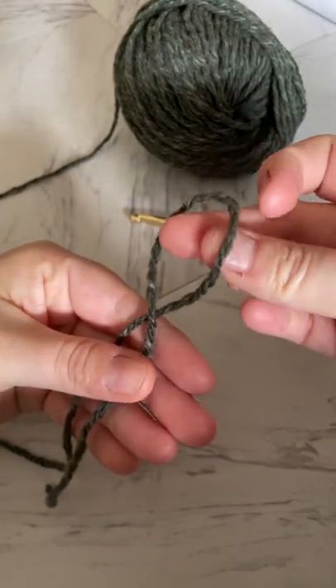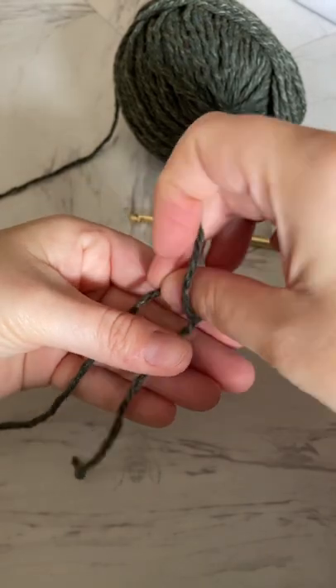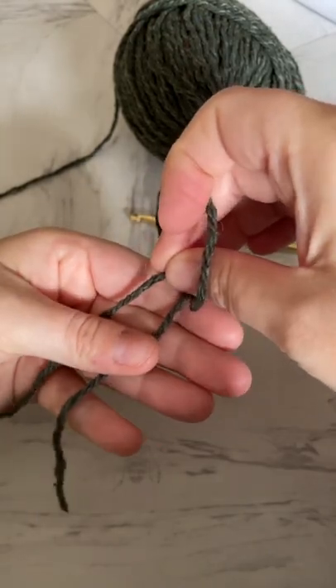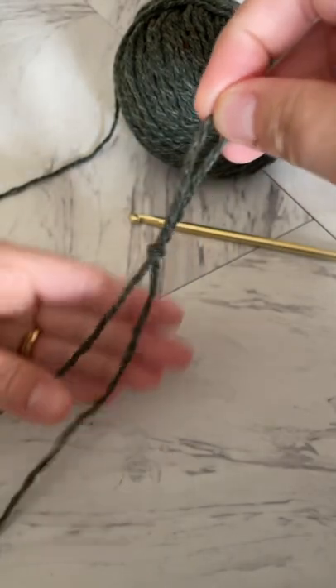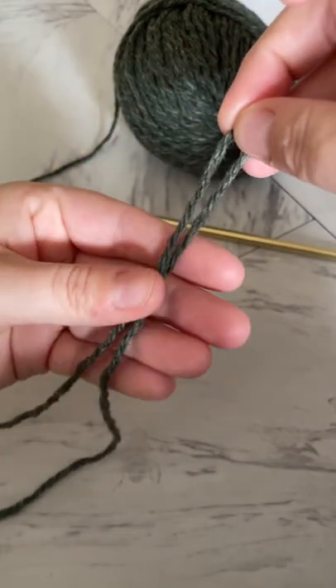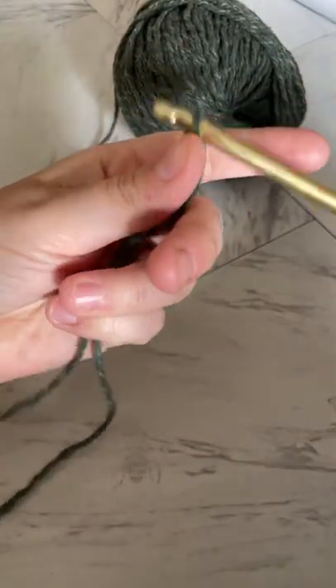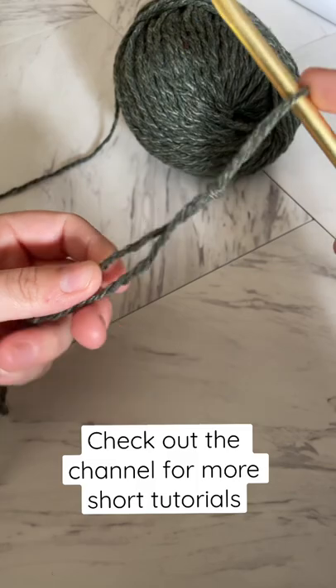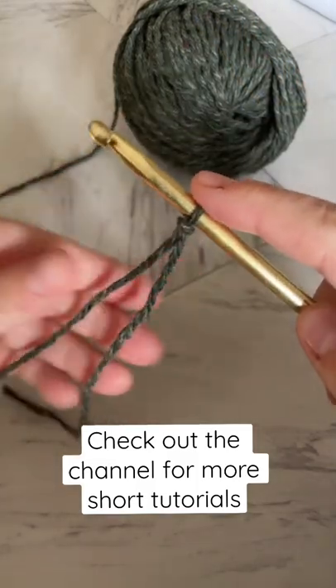Then I will reach through the loop for the strand that is attached — not the short strand — and pull up. When I place my hook in the loop, I'm going to pull on the long strand to tighten it. And that is your slip knot.